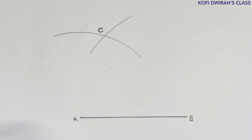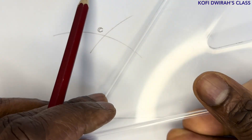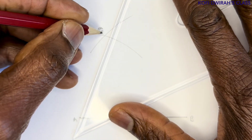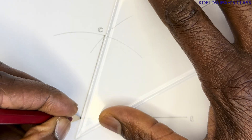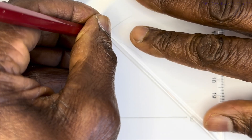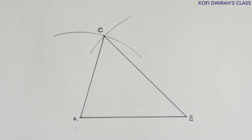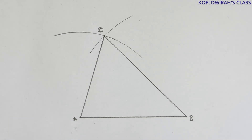We now have points A, B, and C, where AC and BC meet. With your set square or ruler, draw a line from A to C, then another line from C to B. So now we have our triangle ABC. Now we are going to draw the inscribed circle inside this triangle.